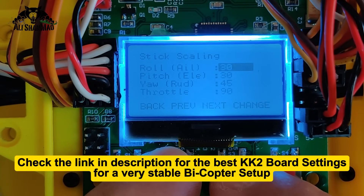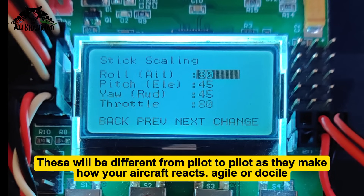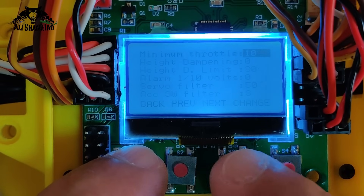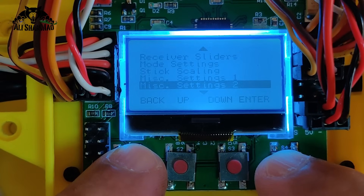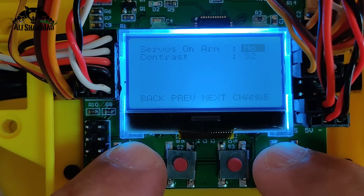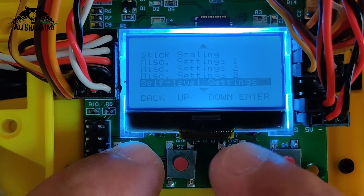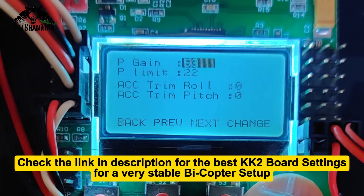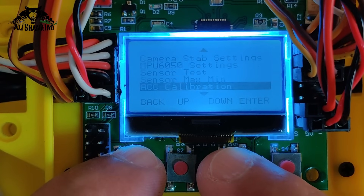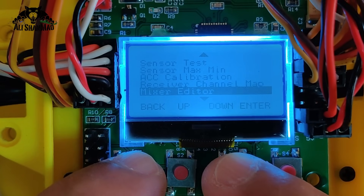Next go to stick scaling — set that and I'll show you my settings. After stick scaling, go to Misc Setting 1: minimum throttle 10, everything else looks okay. Misc Setting 2: no need to change anything. Misc Setting 3: 'Servos on arm' — set to yes, otherwise servos will always be armed. Under self-level settings you have P-gain and P-limit — I'll show you my settings, please follow those. Sensor test and sensor maximum — leave them. Then go to Mixer Editor — this is very important.